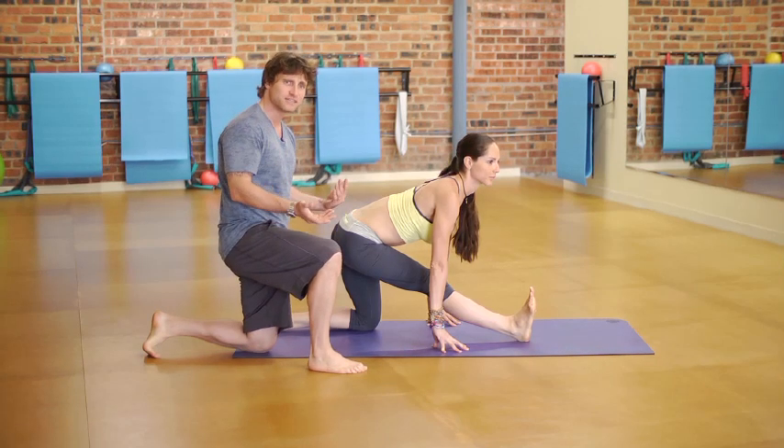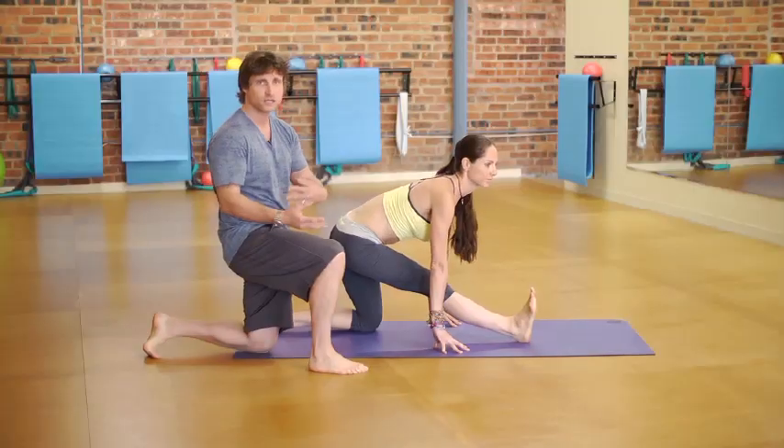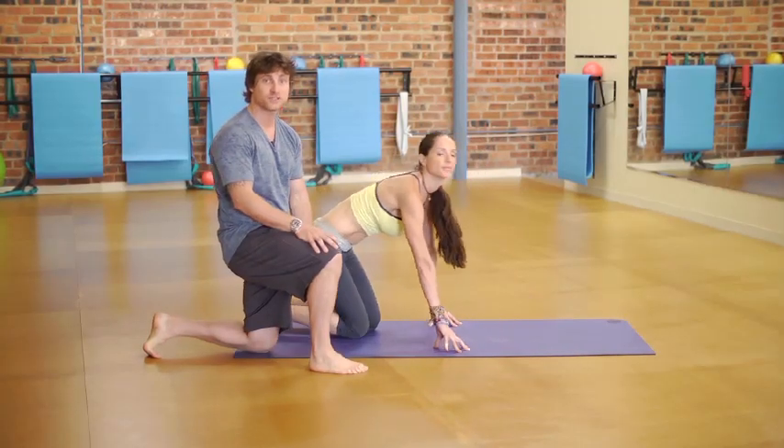Hold for 10 to 15 seconds, then switch legs and take a break. Two or three times per leg should be sufficient.